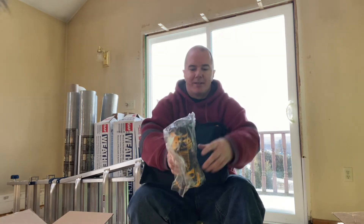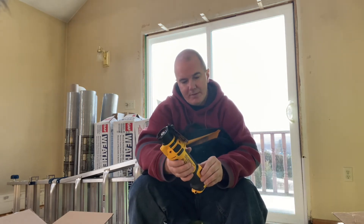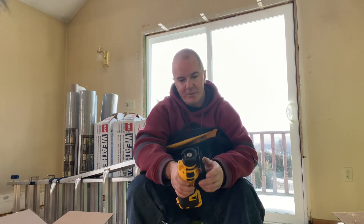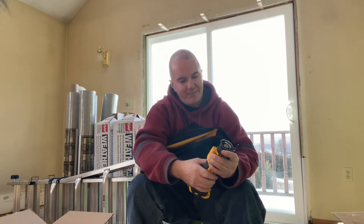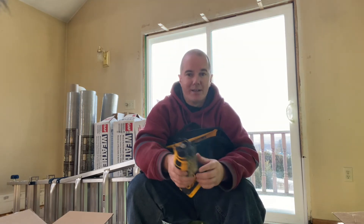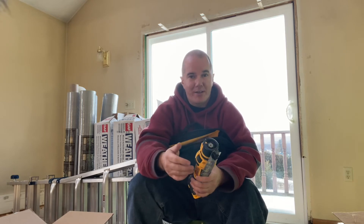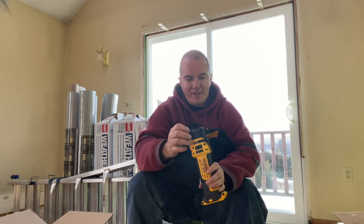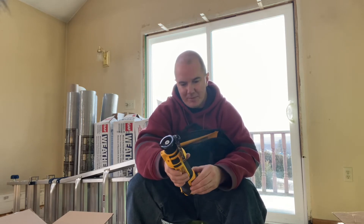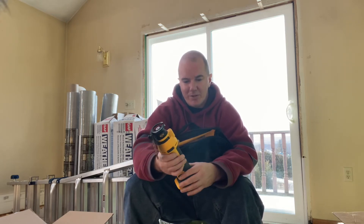We've got the cutout tool here. These are pretty simple to use — you just press it in. The model number is DCS551. The only issue I've ever had with these is when drywall dust gets down in the chuck area, it makes it hard to change the bit. Mine I've had for about 10 years now so it's definitely showing some age.